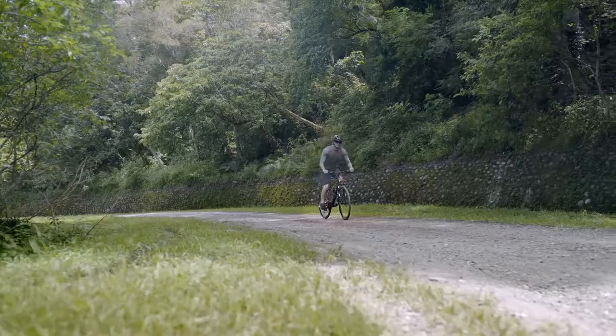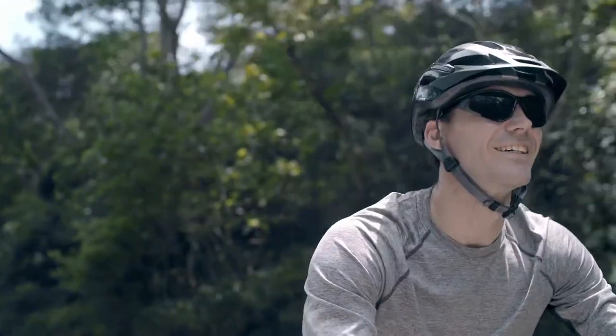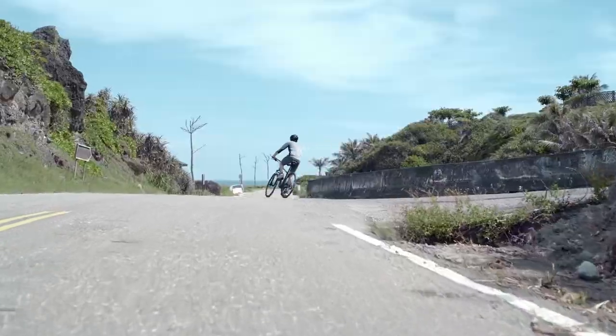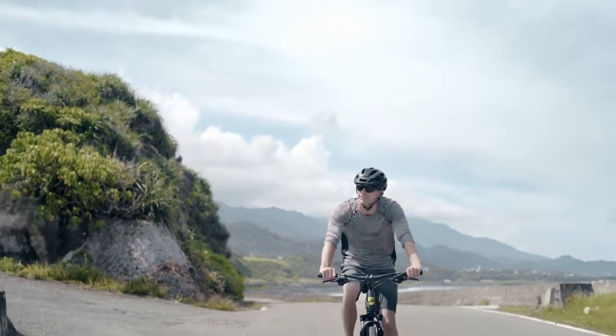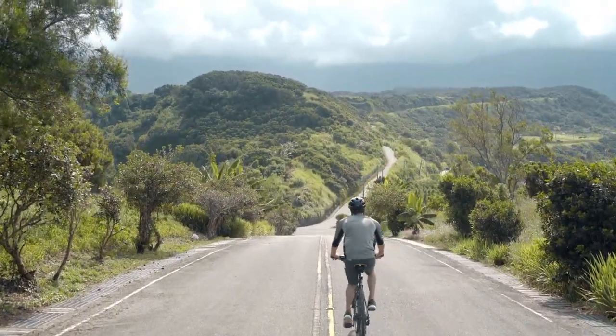Giant Easy Ride Tubeless makes it easier than ever to experience fewer flat tires, greater traction, and a smoother ride. Whether you ride for light fitness or go on weekend adventures, you're able to enjoy your rides with less fear of punctures and flats.